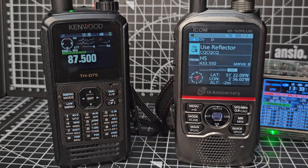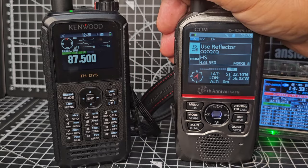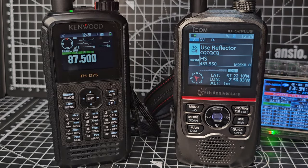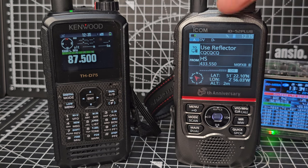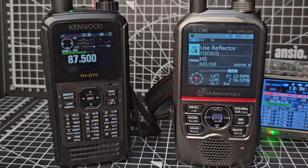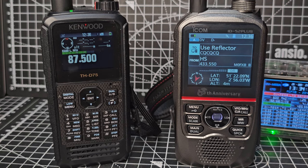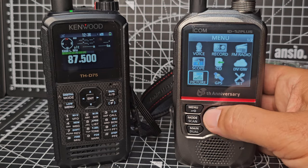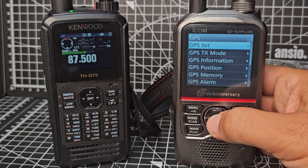With the Kenwood D75 you have a full keypad — that's a big deal, a lot of people really want that. I like them both; it's very hard to choose. The 52 is quite a big handset in your hand, the D75 is smaller, and the ID-51 is even more of a pocket radio. The 52 is almost like a base station.